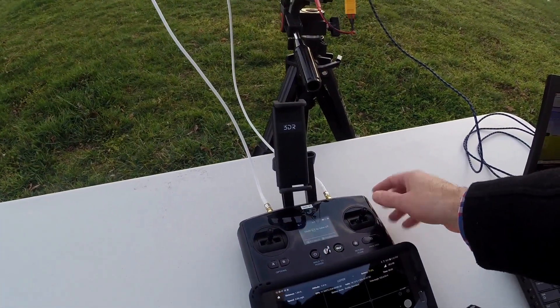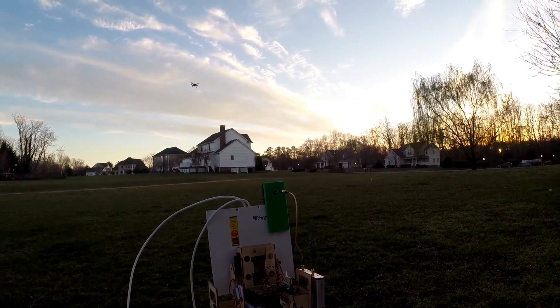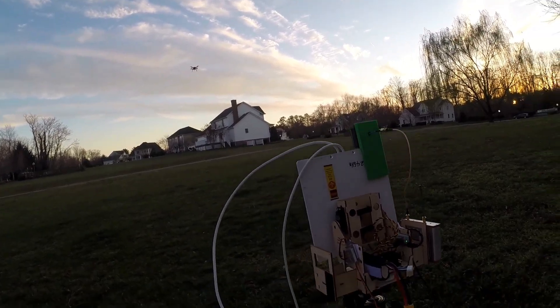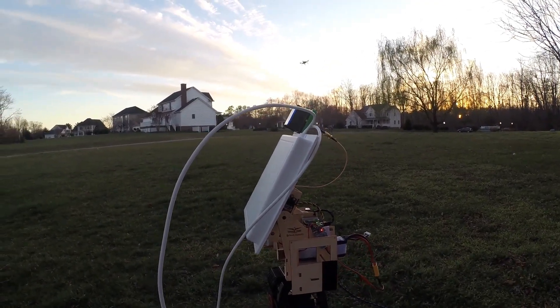Ready for takeoff, not recording. Battery 77%, altitude 1.71 feet, traveled 0.0 inches. And the antenna's not doing what I want it to do.